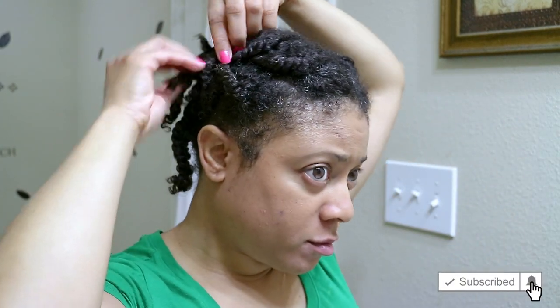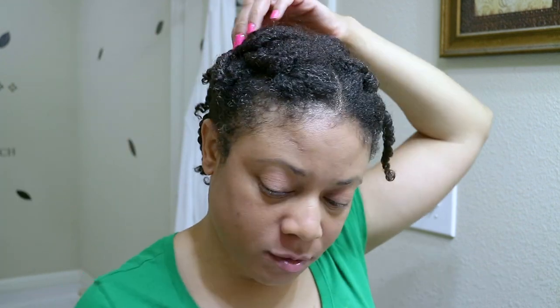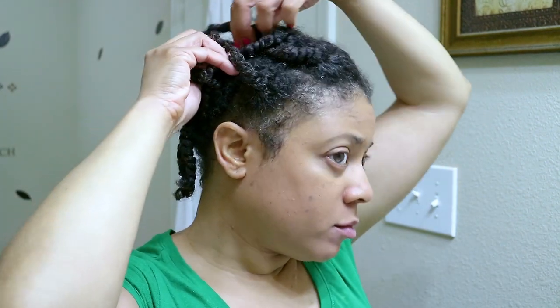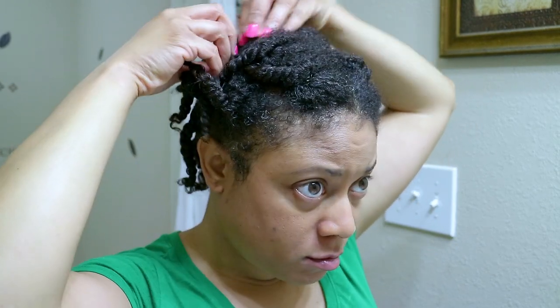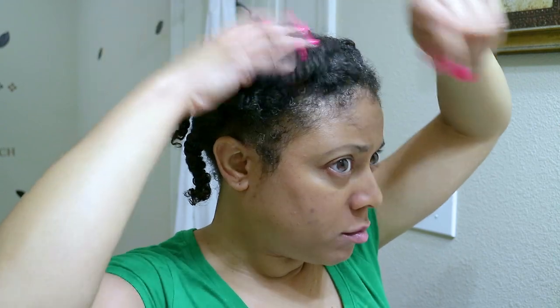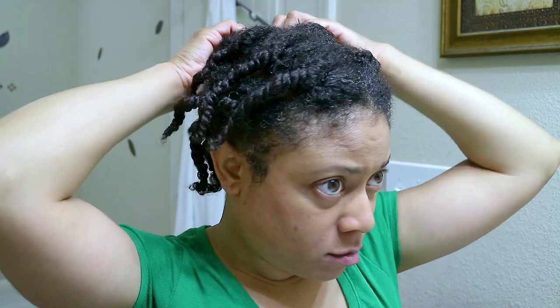Hi guys, welcome back to my channel. As you can see from the title of this video, I will be doing a quick and easy high puff on a 40-day-old twist out. I literally have 15 minutes before I leave and I don't want to go anywhere with my hair in these ugly twists, so let me show you how quickly I can turn this around into a cute hairstyle.